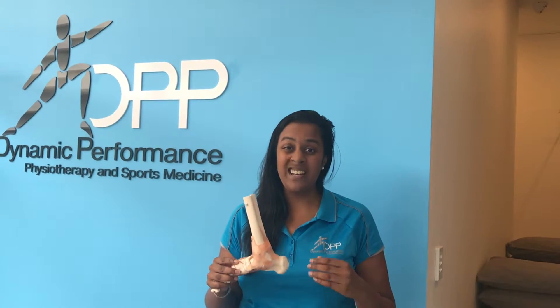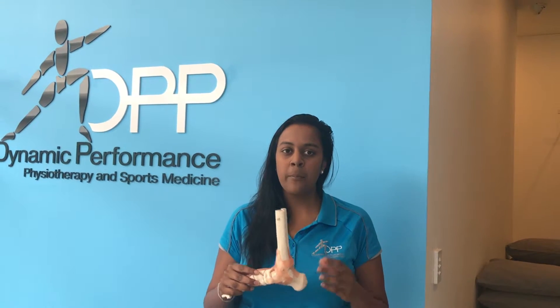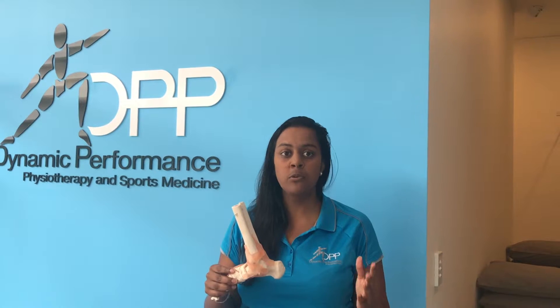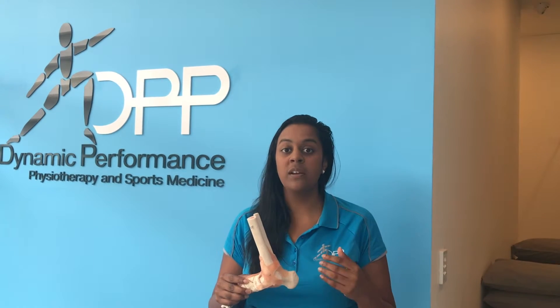What happens is you'll either feel pain at the heel, at your ankle, or in the middle of your calf. Pain can usually come on at the time of a run, but more commonly it can also come up a couple of hours after, or even the day following.